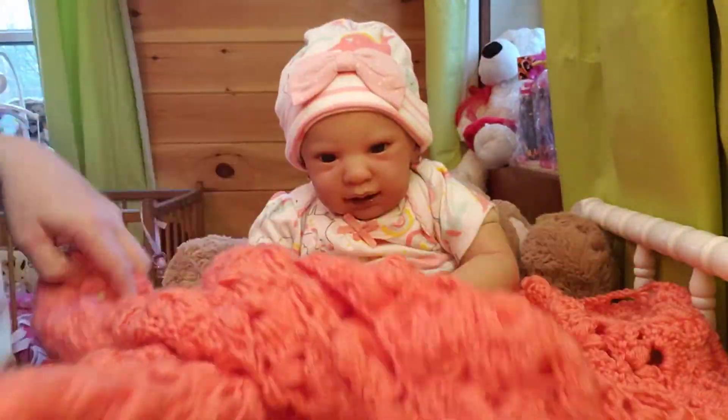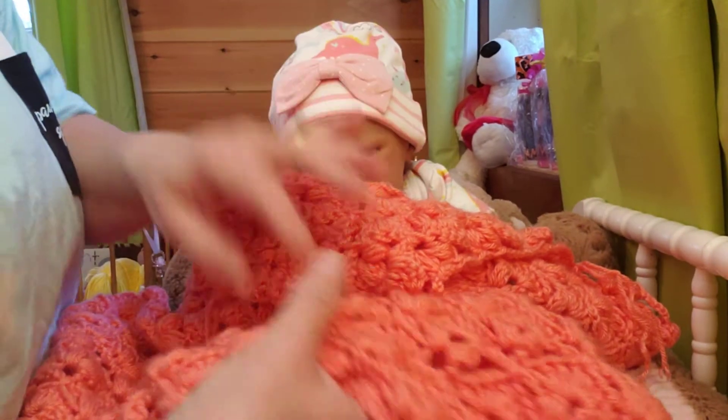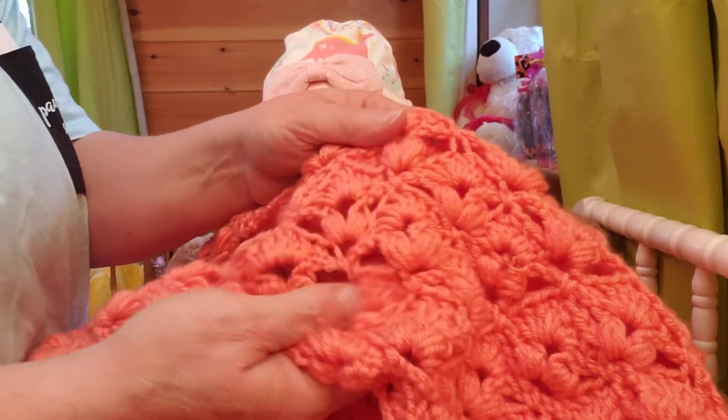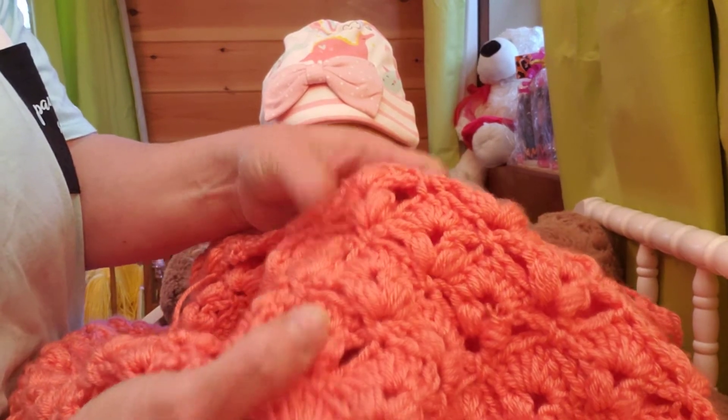This is a fan stitch — what they call a fan stitch, or maybe a shell stitch — and then the puff stitch. It's got like two puffies. It's got that in it, too.